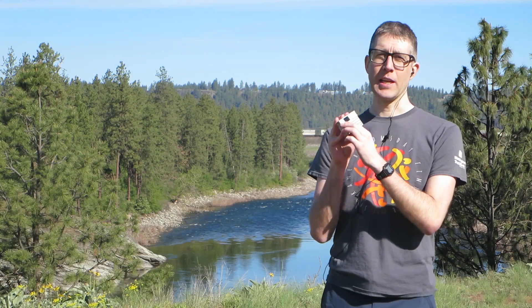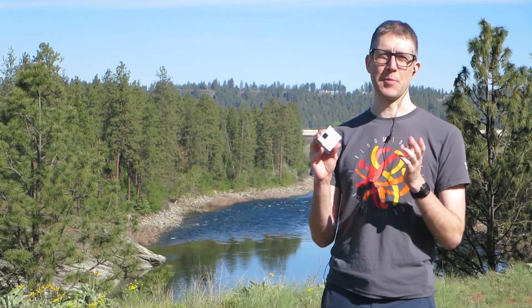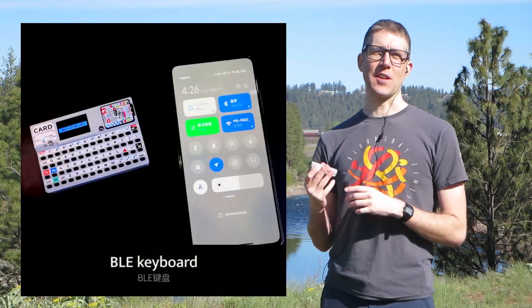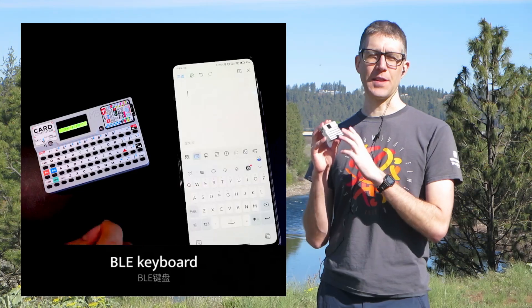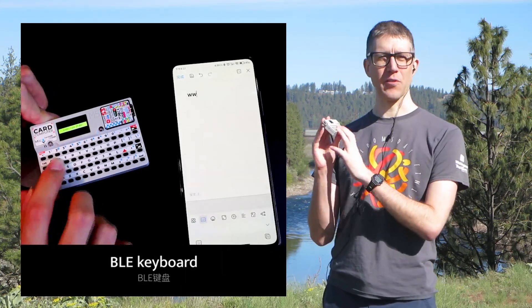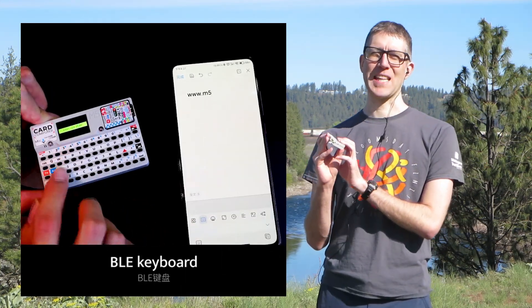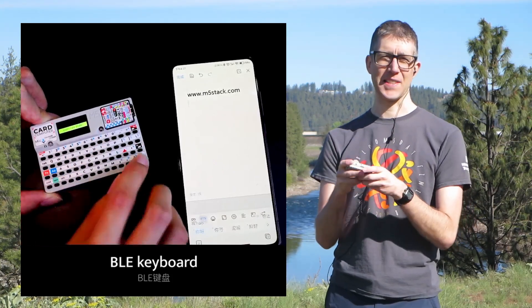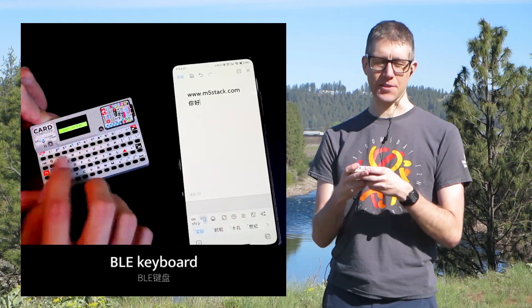The card computer can also be used as a Bluetooth Low Energy keyboard. I did try to connect it to my Windows computer but wasn't able to get any text to go through. I did see in a video someone pair this card computer with their phone and type text using the device, which might be helpful for certain apps where you want that tactile feel when entering text.